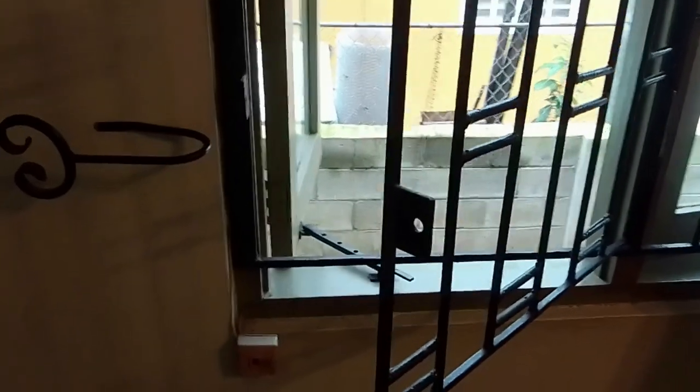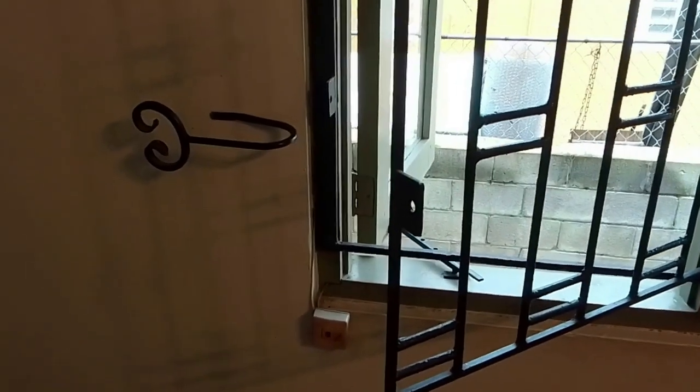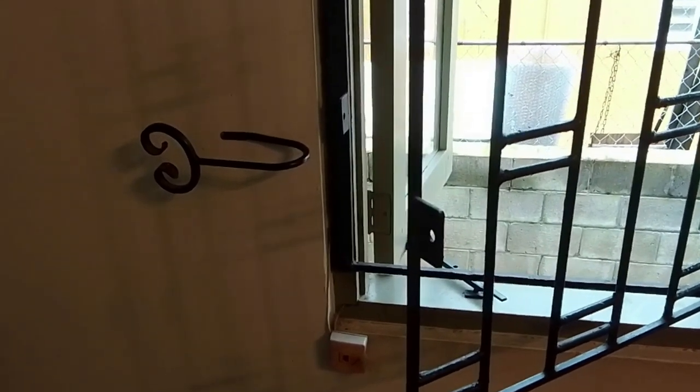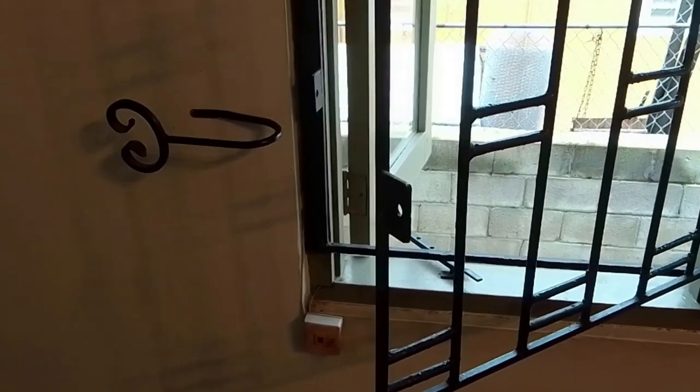In building in your emergency exit in your burglar bars, it should be done on the opposite side of the house to where your regular entry and exit routes are. That way, if the regular routes are blocked, you can still get out of the house.